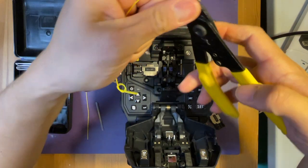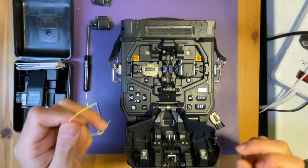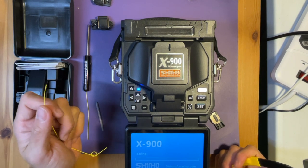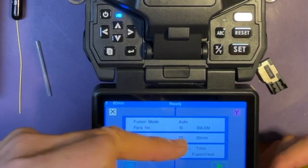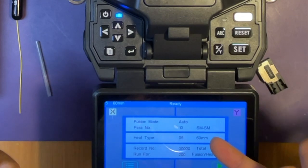So now, three-hole stripper and single-mode fiber. Let's turn on the splicer first. Press and hold this power button for about two seconds. It'll boot up and it's ready to splice. As you can see, this splicer is now set to single-mode to single-mode.